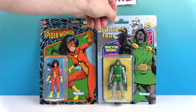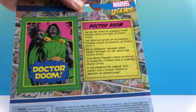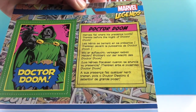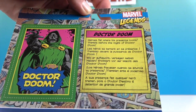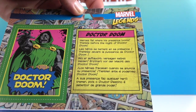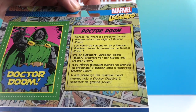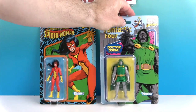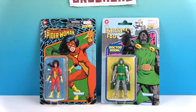And then Dr. Doom's bio: 'Heroes fall where his presence looms — tremble before the might of Dr. Doom!' These two look very cool in package and I'm sure a lot of collectors will keep them that way, but we're going to open them up and give you a much closer look. We'll be right back.